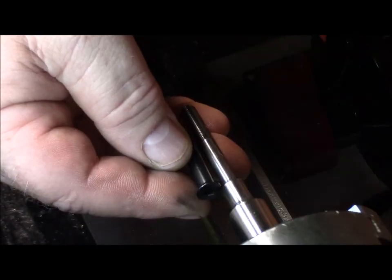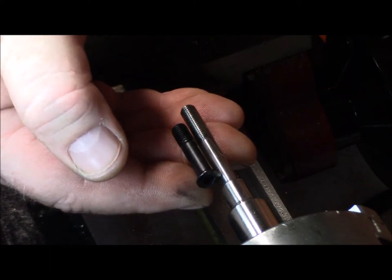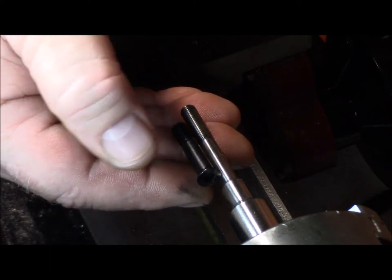I've got a lot of excess thread there. I don't need a lot of that, so I'm going to go ahead and take a quarter inch off it.